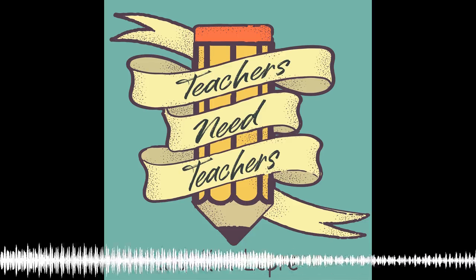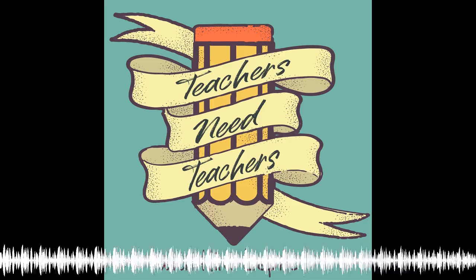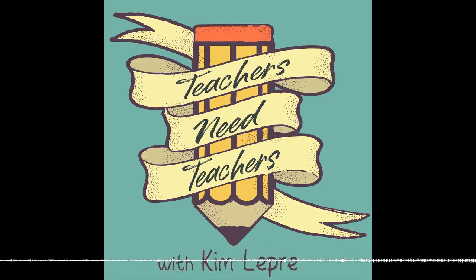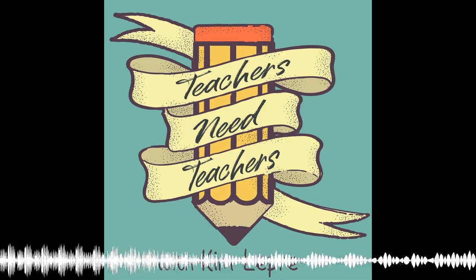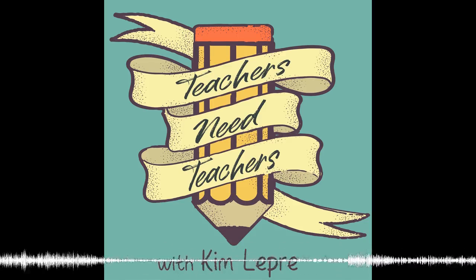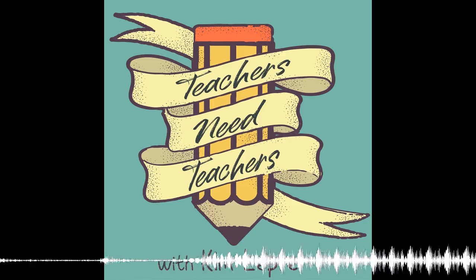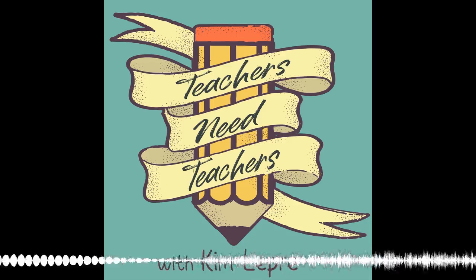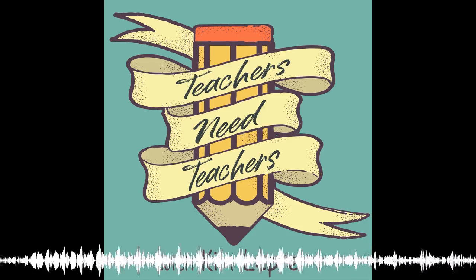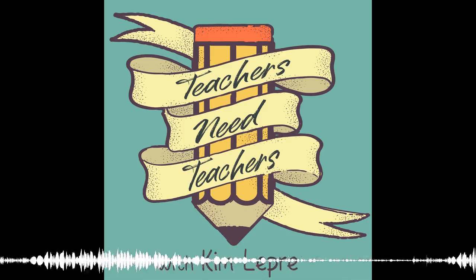For 'what was your favorite part of this class,' kids said things like reading fun books, my teacher's funny, my friend's in class, reading stories. I had someone say they don't have a favorite part, which is fine — that doesn't bother me at all. For 'name one English concept that you learned really well,' a lot of students put writing and figurative language, which is awesome. Someone said point of view, which I'm really shocked by because that's one they struggled with a little bit. It was really fun for me to read all the different things they wrote.